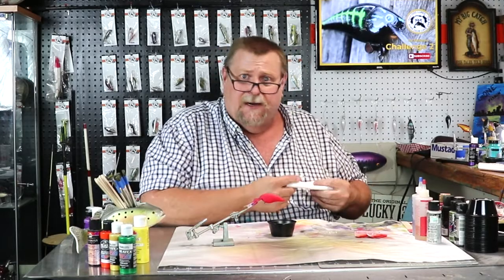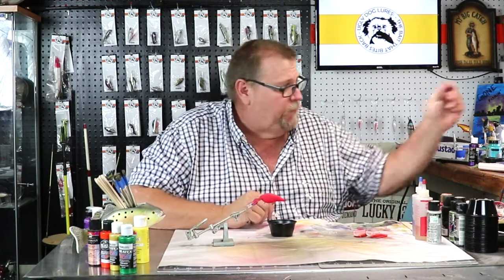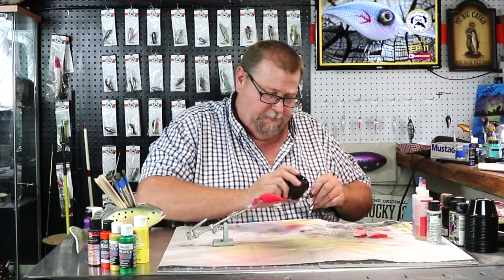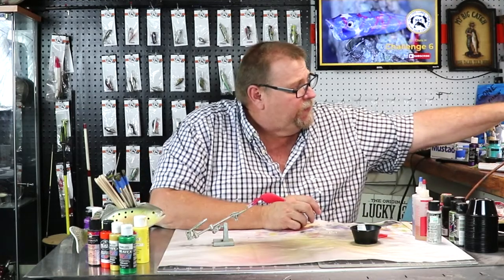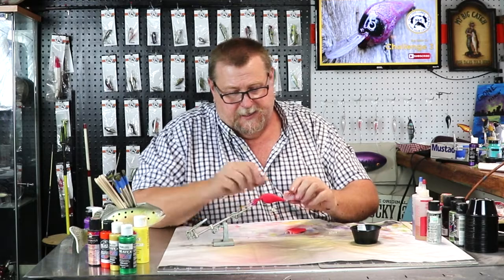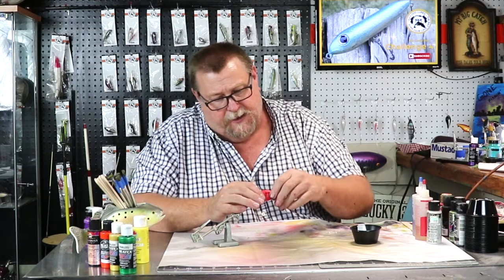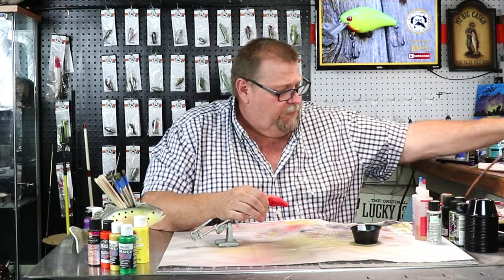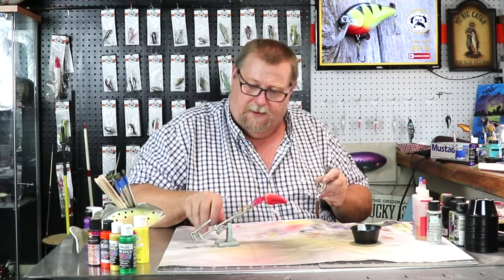We're going to be having a class this afternoon — we got a young lady that wants to learn to paint lures, so she's going to come paint lures here in a little while. The more the merrier. So we got our white paint — I had pre-mixed it already in that bottle. Let's get our stencils and lay them up on this red bait. We've had it drying there for a while now, so let's just jump right in and start blowing white paint on this red.